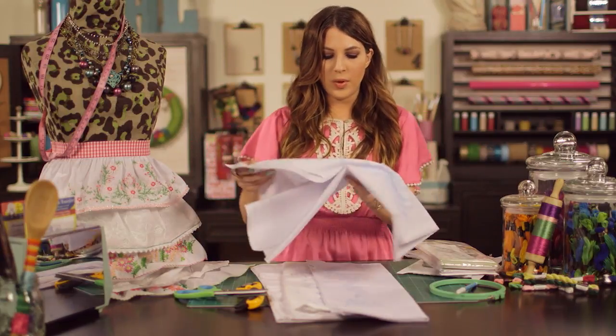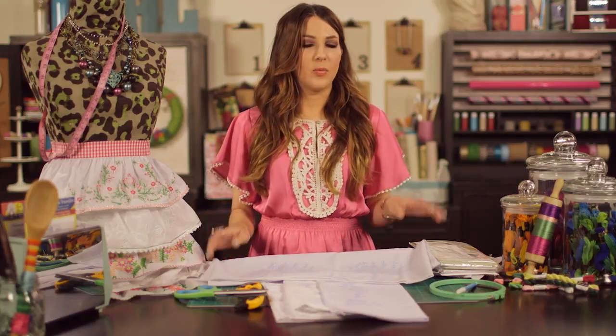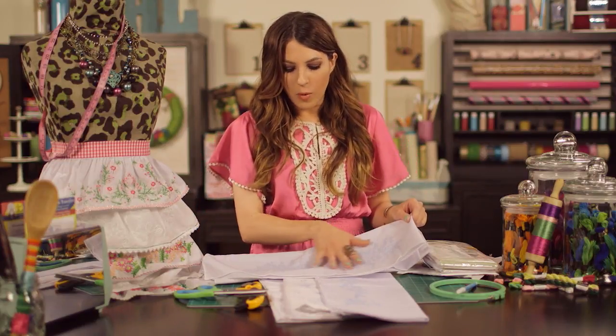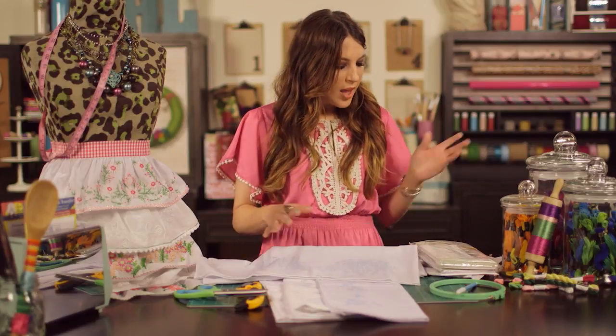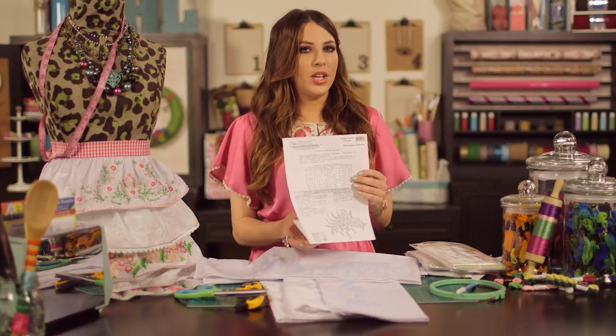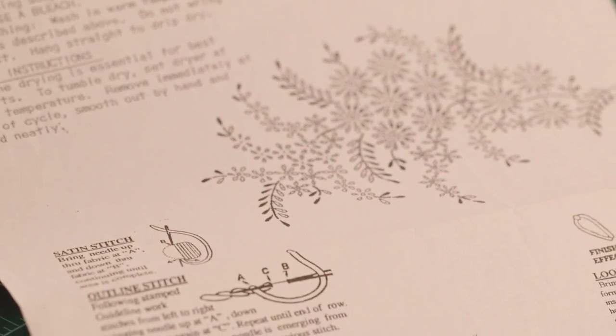These pillowcases are really great because they come with the pre-printed design on them already in a nice blue color, so it's really easy to see. After that, go pick up your favorite colors of embroidery floss. We really like the Artiste brand that's 100% Egyptian cotton — that's a great quality of floss for this project. Pick out your favorite colors, figure out what colors you want to use where, and then grab the stitch guide that comes in the packet. It will tell you everything you need to know about what stitches to make, so follow that guide and you'll be golden.